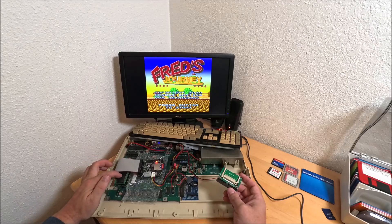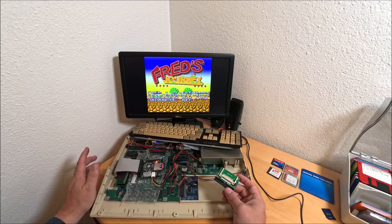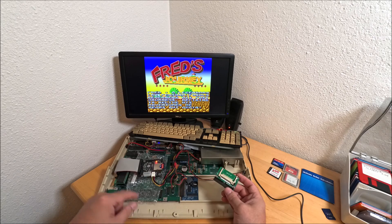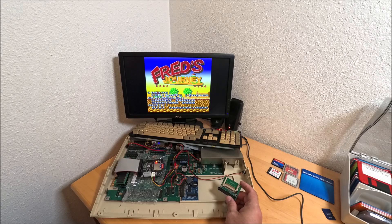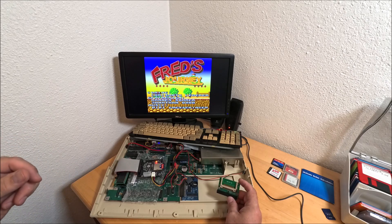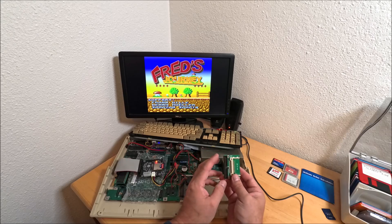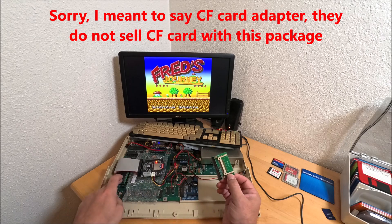You can get just the adapter itself, or you can get it with a modified 1.3 Kickstart. Because a regular 1.3 Kickstart will not see the interface - it never came with a SCSI interface built in. You have to have the modified one. You can also add an optional CF card compatible with this adapter.